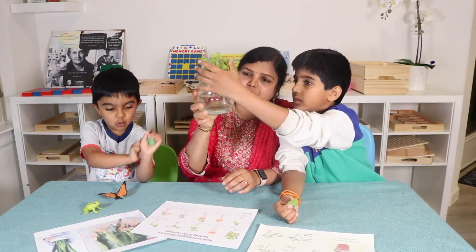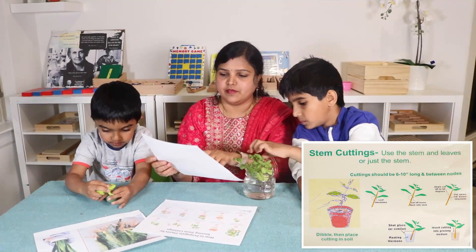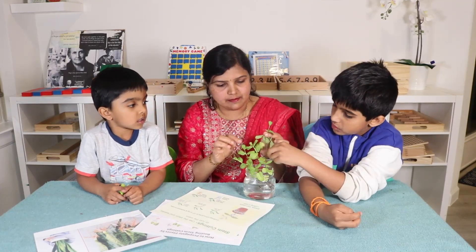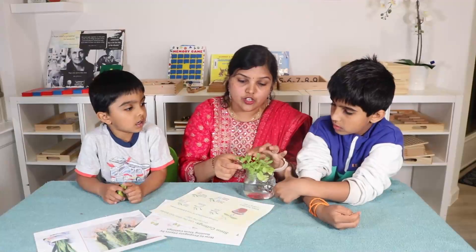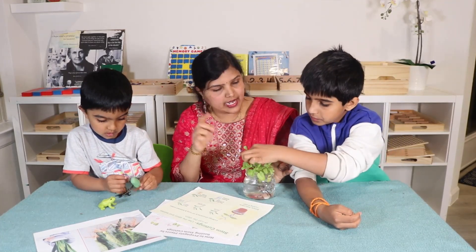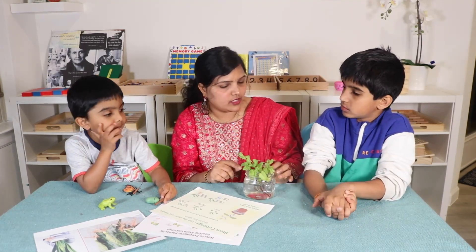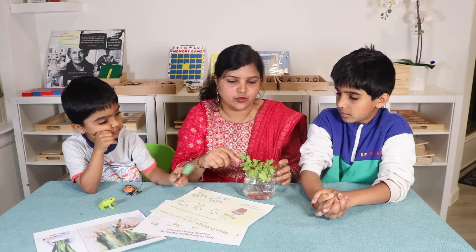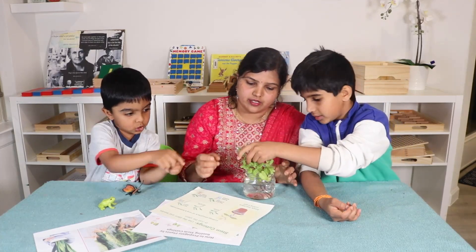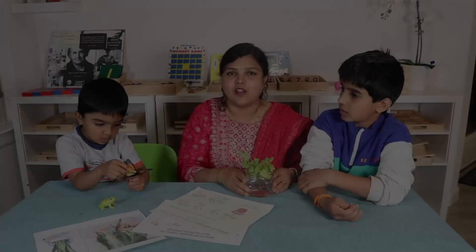So what you have to do is take a 4 to 6 inch stem, remove the leaves from below the stem, and put them in the water. You should not remove all the leaves, because the leaves take in sunlight, water, and air to produce food for the stem. Without leaves, it may not produce roots. Keep two or three leaves, like you can see here. That's how you propagate plants by rooting stem cuttings.